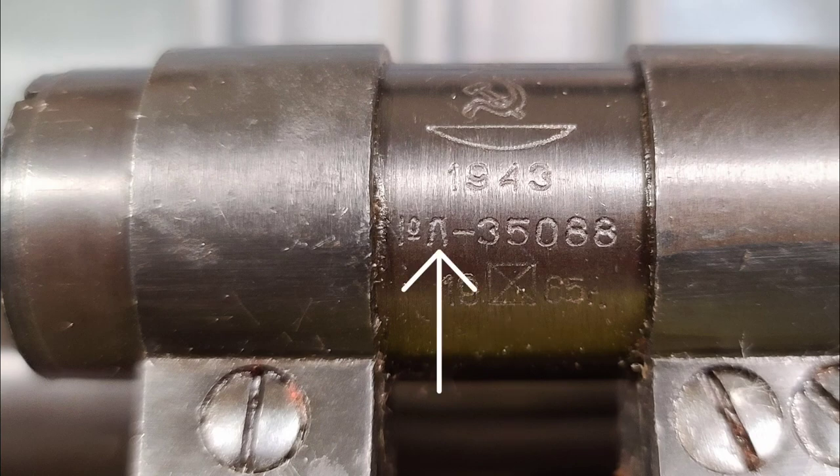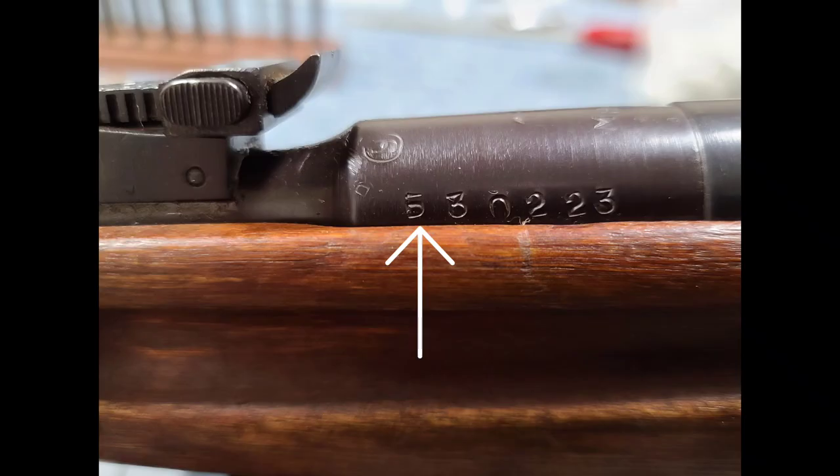Starting in 1942, you see this prefix marking on the serial numbers of OMSC scopes. You'd see an A prefix, and also later a B prefix as well. You won't see these on the older ones from early 1942 and before, but this is most common to see. Here you'll see the prefix on a rifle's PU scope serial number — N and then B-30223. You always see that N and then either the prefix or just a dash if it's from early 1942 or before.